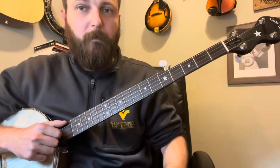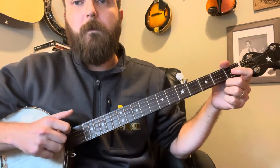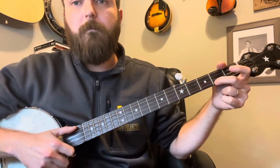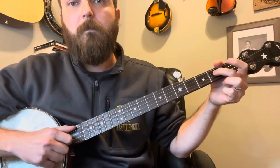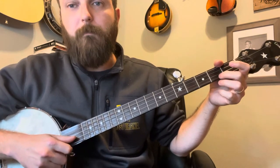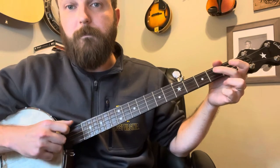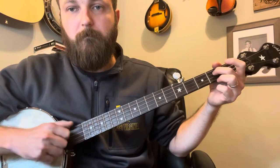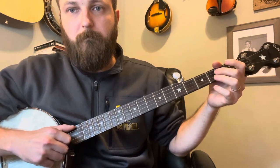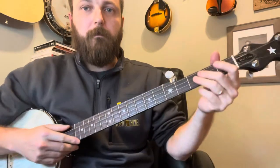To cap this whole part off, there's a little lick that goes: open, drop thumb, and then hammer on. Follow the tab — open, drop thumb, hammer on, open again, second fret D. That wraps up that section, so let's start from the top.